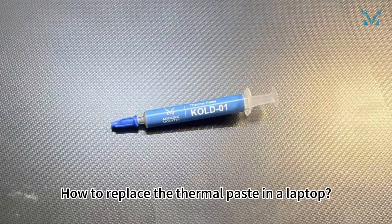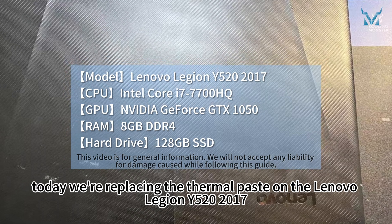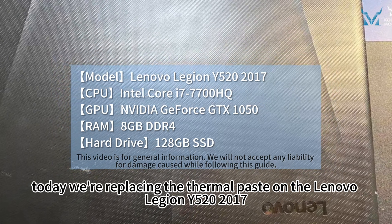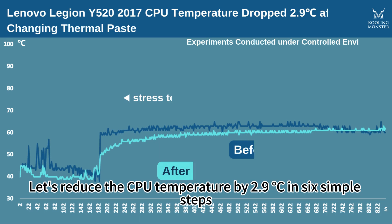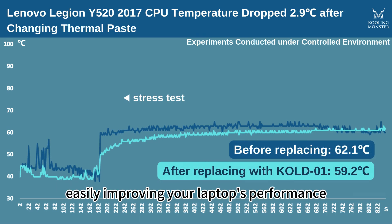How to replace the thermal paste in a laptop? Today we're replacing the thermal paste on the Lenovo Legion Y520 2017. We'll reduce the CPU temperature by 2.9 degrees Celsius in 6 simple steps, easily improving your laptop's performance.